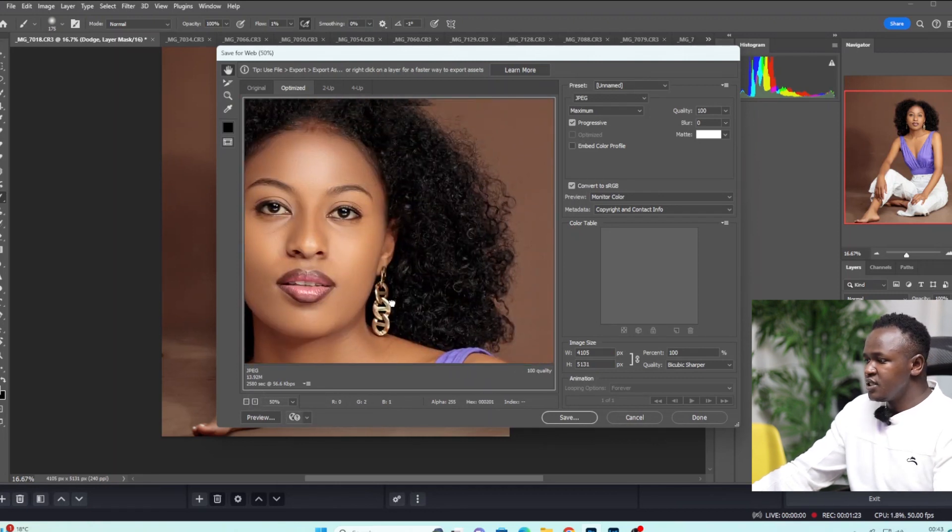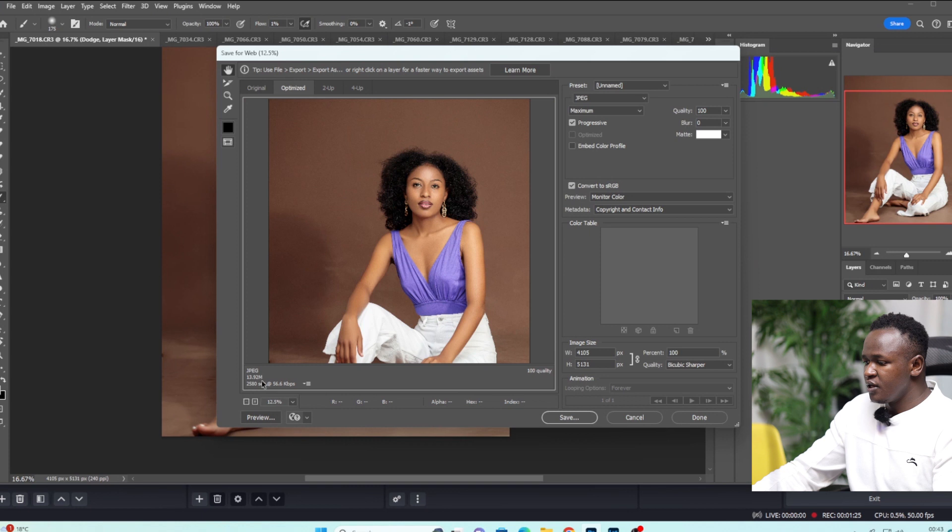What you do is just zoom it in so that you lose all the grain. Then come right here and select Maximum. Come right here and select JPEG. There's no preset we're adding, so just leave it as Unnamed. Instead of selecting Optimized or Embed Profile, just press Progressive right here. Make sure the quality is at 100 and make sure the blur is at zero.